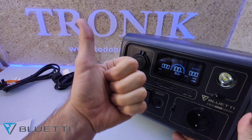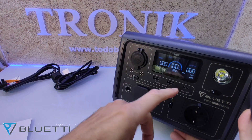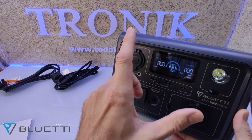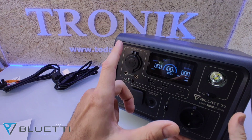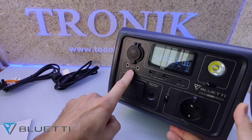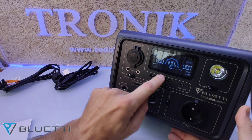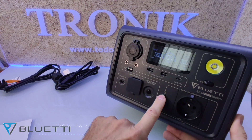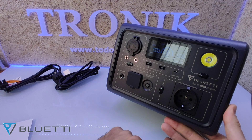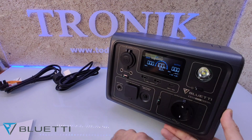Nos marca la entrada de vatios y tiene modo de carga lento, normal y súper rápido. También nos marca la salida de vatios, cuántos vatios estamos descargando. Tiene para descargar un máximo de 600 vatios con picos de hasta 1200 vatios. Con estos botones encenderemos y apagaremos las zonas: este botón enciende la zona de corriente continua, este otro enciende el inversor con los 220 voltios, y este enciende la linterna.